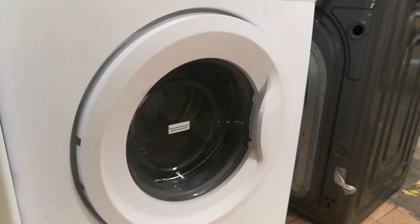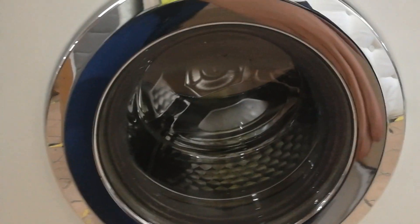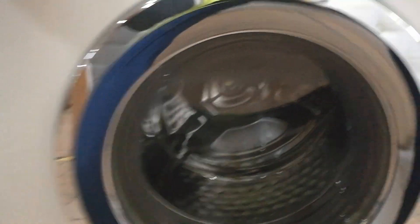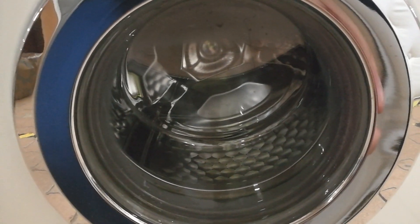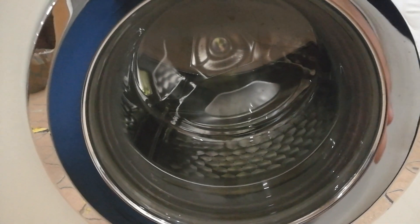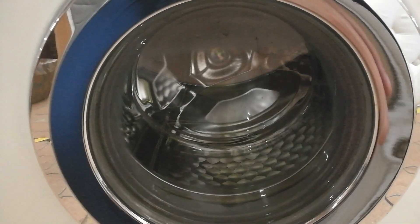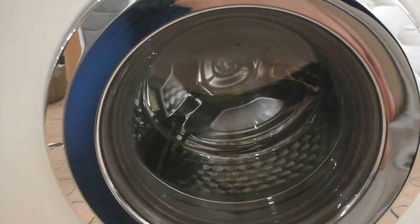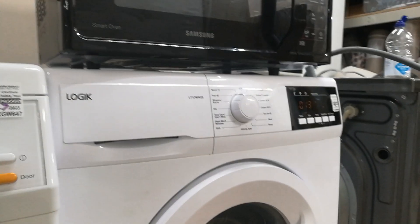Meanwhile, I'm running the logic on a WAA-15 cycle. I won't be able to plumb this machine in to test it because it's not too out of the way for the pipe to reach.